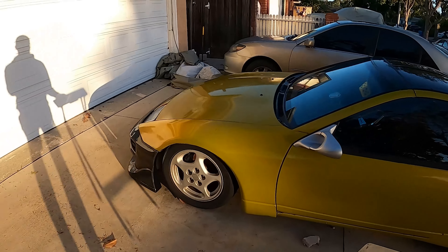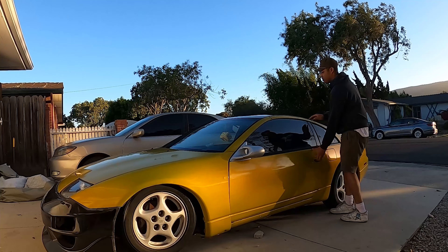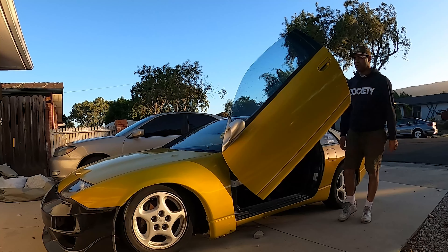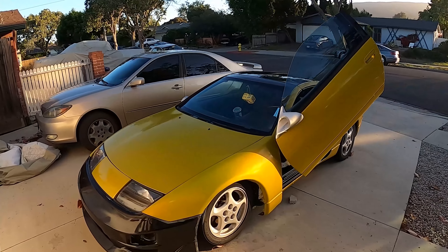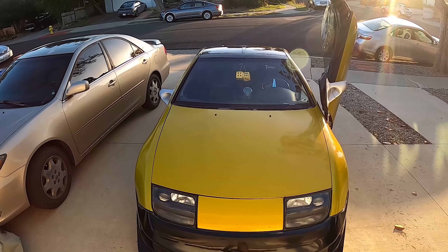I'll show you guys what it looks like opening. Fenders are bolted out — looks sick. Still need to do the passenger side, but yeah as you can tell definitely still got some work to do, but I'm super hyped on them. I've always wanted some lambo doors.